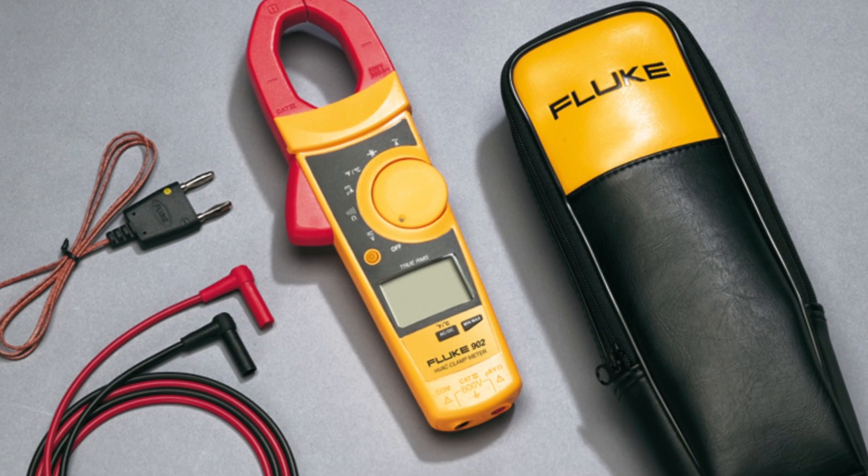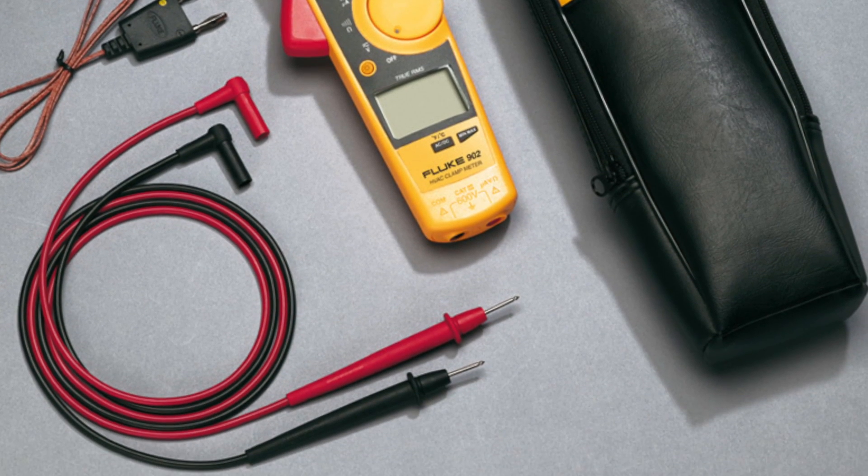Another favorite found was the Fluke 902 True RMS HVAC Clamp Meter — made specifically for HVAC. One standout feature besides its functions is its size: it only weighs a pound and a half, so it's really small and lightweight. It takes temperature, has an amp clamp, and reads your normal readings — voltage, resistance, and amperage. It also has a backlit display and auto shutoff, and it comes with a three-year warranty. The size and durability make it a great value, especially for technicians who have been in the field for a while.